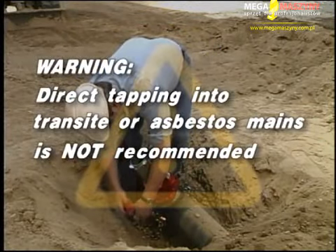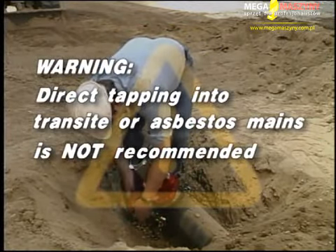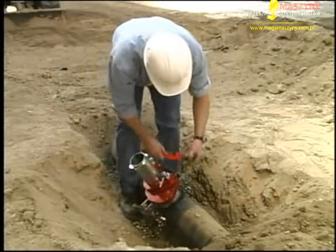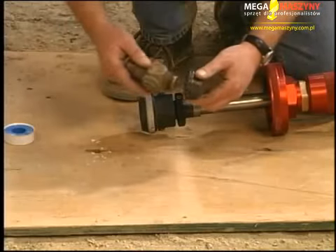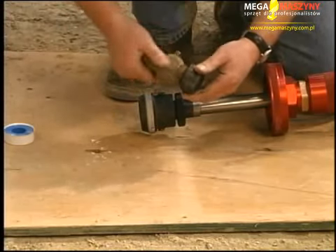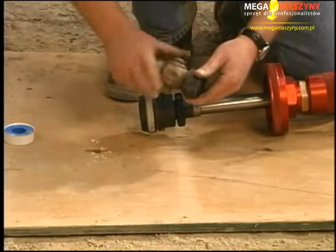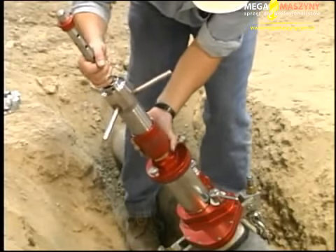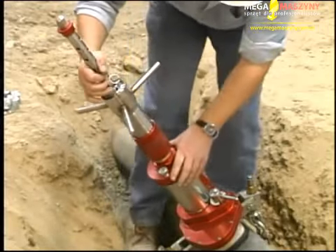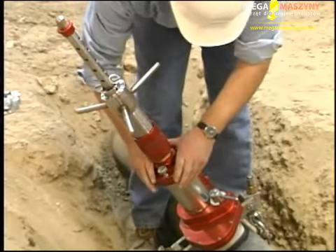Warning: direct tapping into transite or asbestos mains is not recommended. This will produce poor quality threads and a weak connection. Select which corporation stop is to be used — see your operator's manual for more details. For this demonstration, we will be inserting a 3/4-inch corporation stop into a 6-inch cast iron water main.